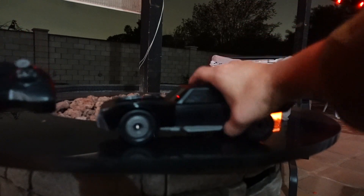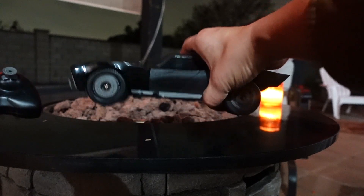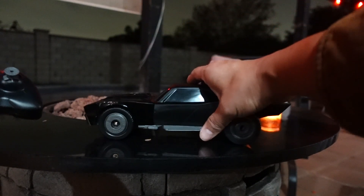So now we're going to do a test run on this bad boy to see how fast it really goes. I've got Brad on the controllers here. It takes a little bit to control.